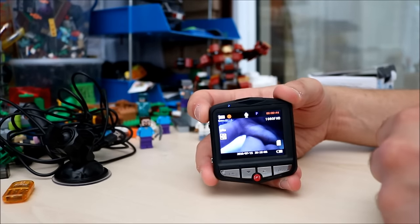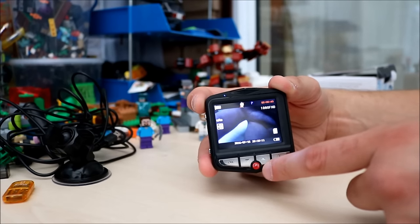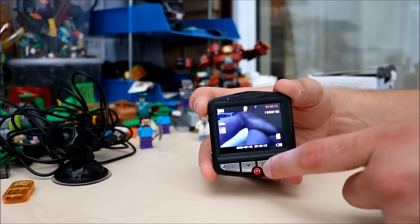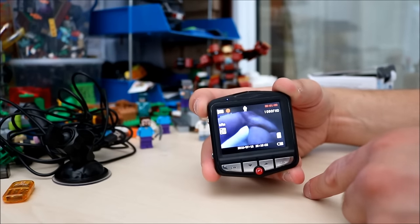You've also got a little microphone up there which you can see. That up button disables the audio. And if you want to turn the parking off, press that button and the P disappears — parking settings off.